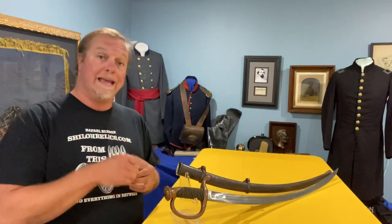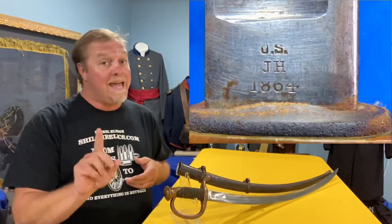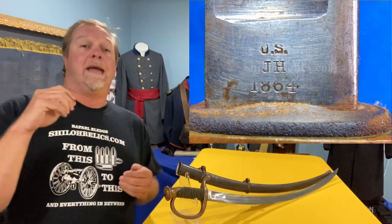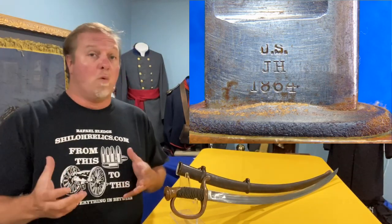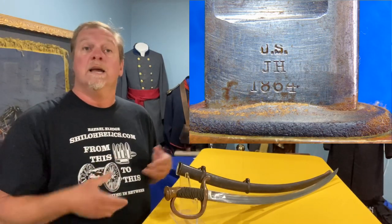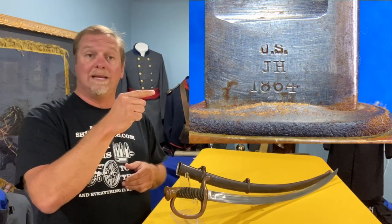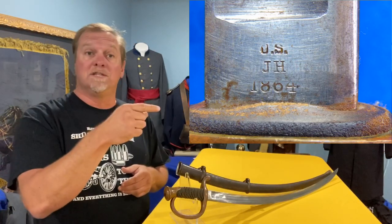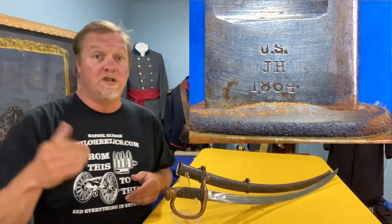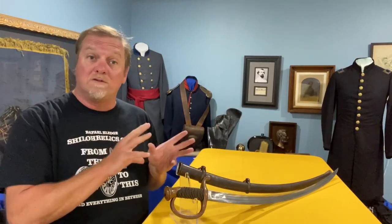This one is for the mounted artillery, Model 1840, but made — you can see the date here — 1864. They made them during the war in larger quantities, of course, than the earlier dates because they were needed. It's nice because this one has not only that 1864 date, but also the U.S. marking and the sub-inspector initials J.H. — there were several inspectors that used the J.H. initials. So we've got all of those markings.